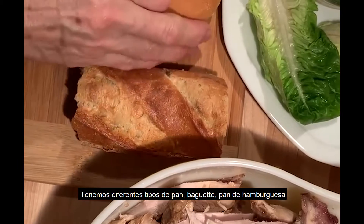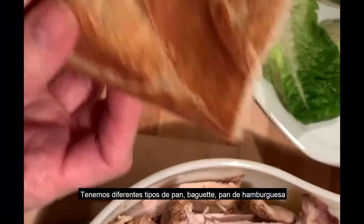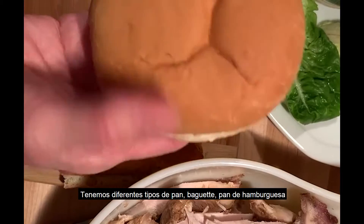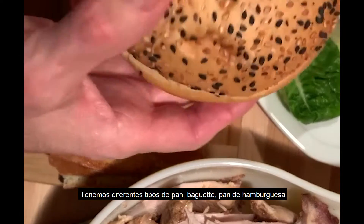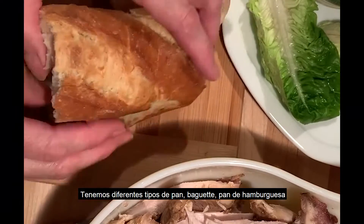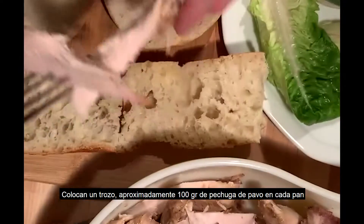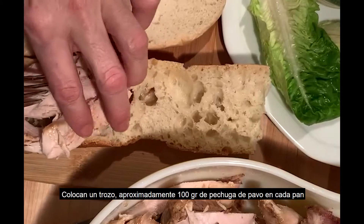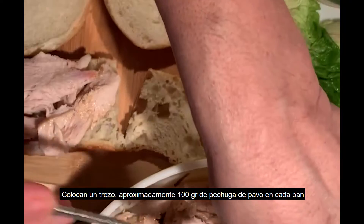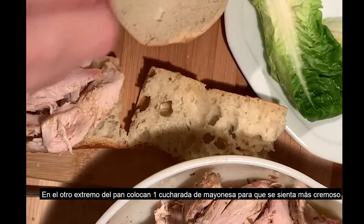Now we are going to see another way to use turkey leftovers. This is just a piece of baguette, this is a hamburger bread, and this is a grain bread. The three of them are very nice. So we will just put a piece of turkey in each — you can put more if you wish. This is what we are going to do.